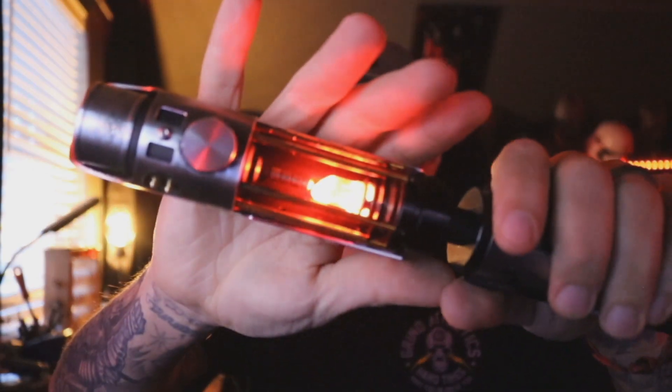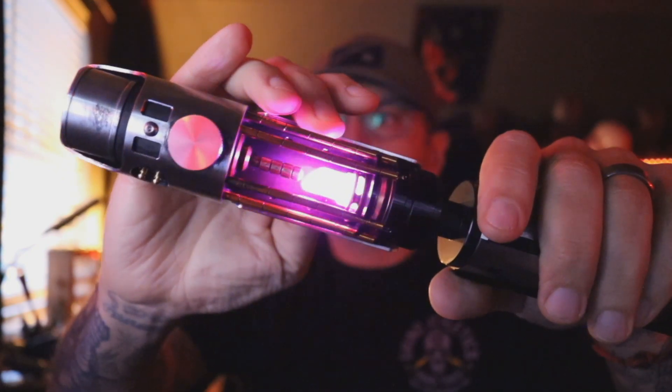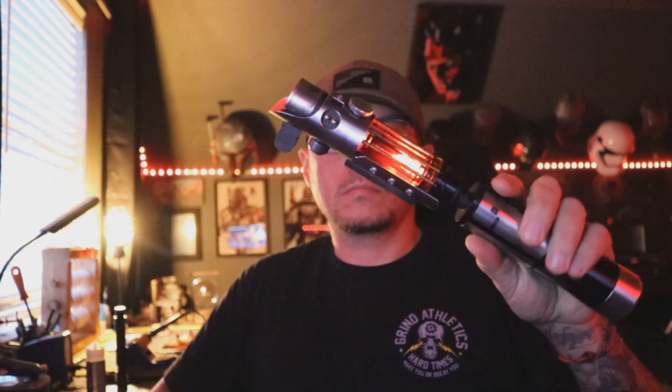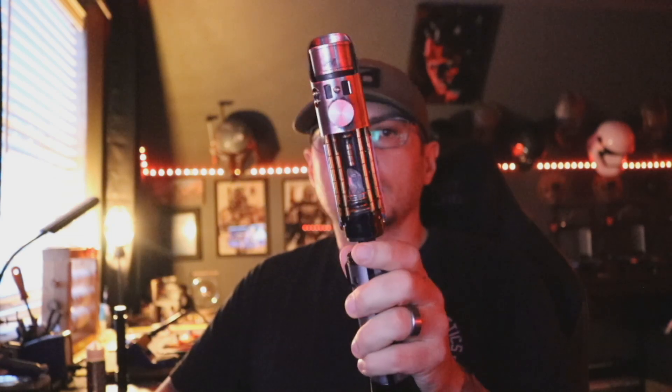We'll go ahead and throw this handle on, screw it down all the way. You can hit power and you've got your crystal lighting up very bright, LEDs firing up like they should. You can hold it off like that, or you can twist it on and twist it back off just like that. The saber does need to be pointing up in order to do this correctly.